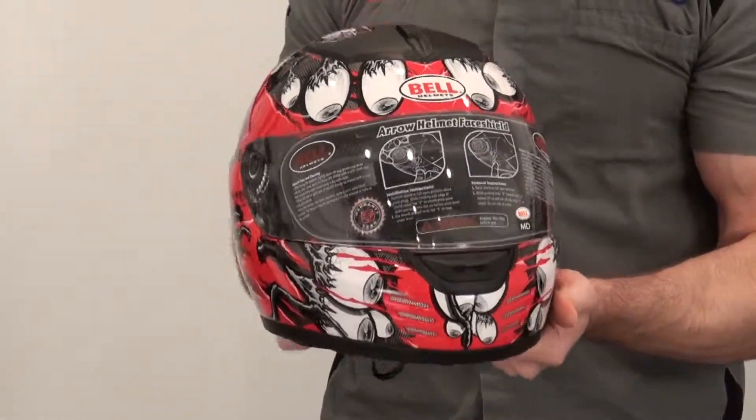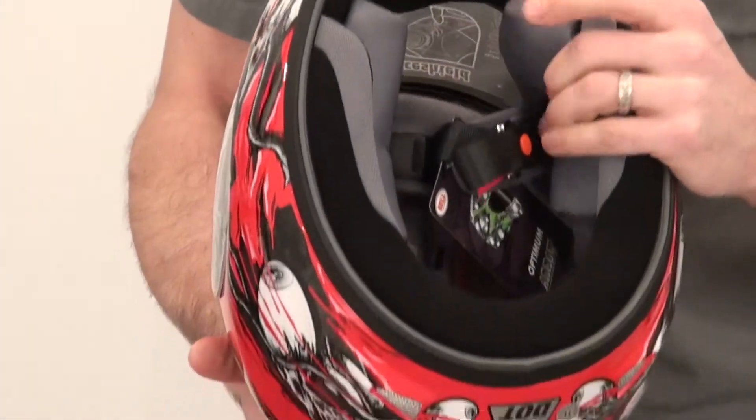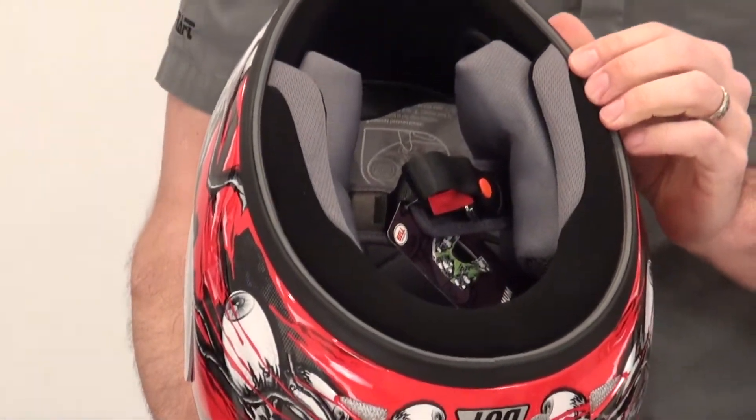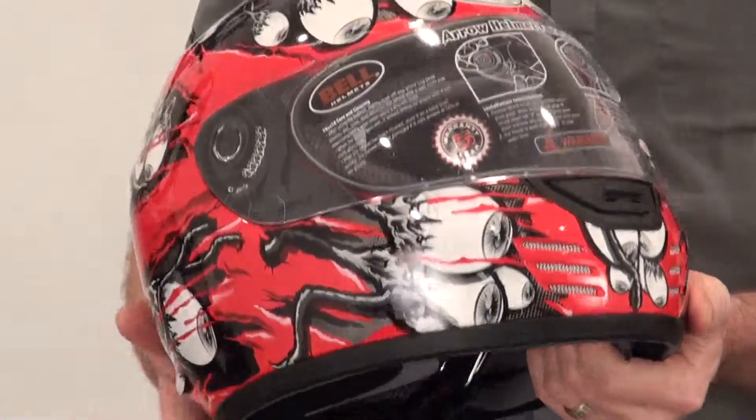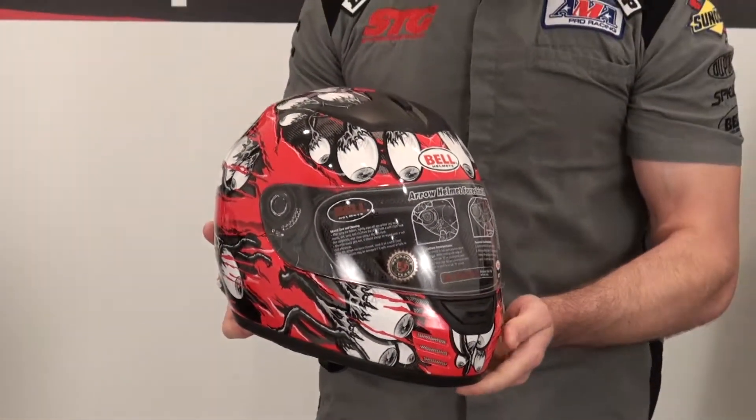The purpose behind this video is just to give you a close-up look at this graphic. For a full feature review on the Arrow Helmet, please visit our website sportbytrackgear.com or our YouTube channel.